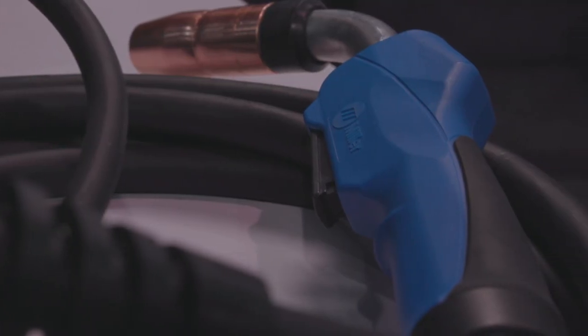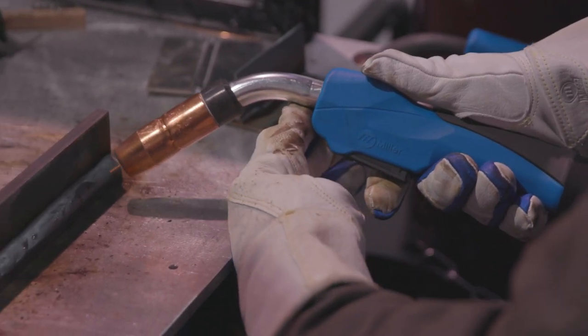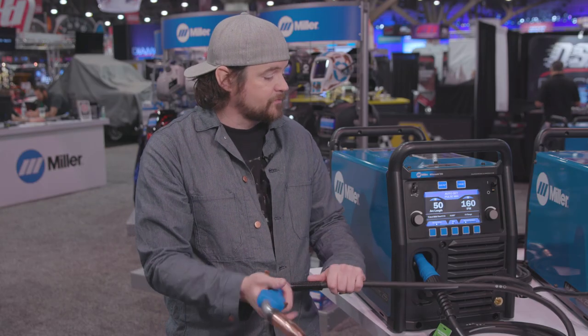This one also has the newer style guns which are super nice for ergonomics. You don't get tired holding them, your hands don't cramp up. It's a really nice design as far as that goes.